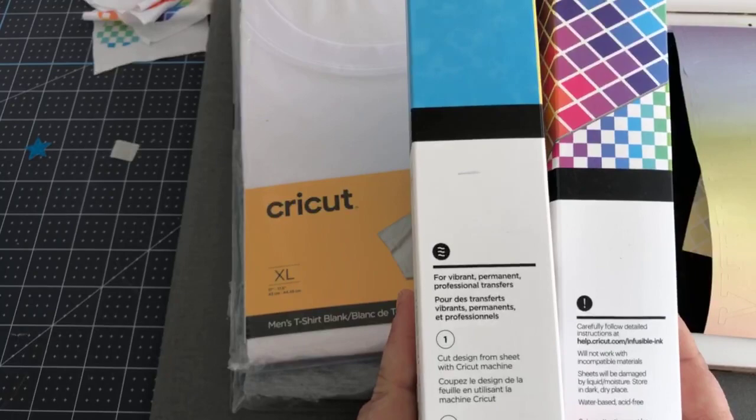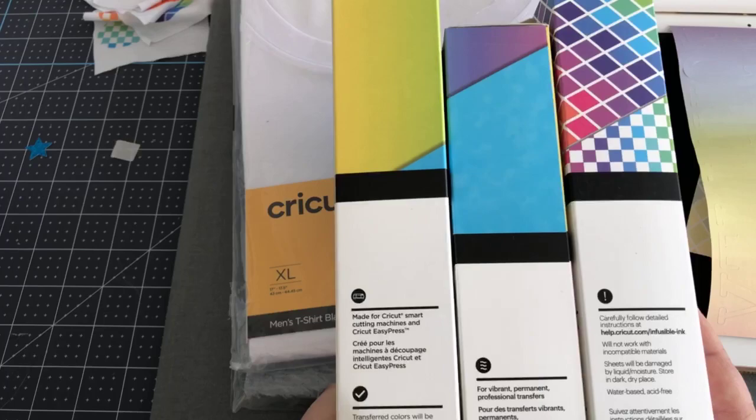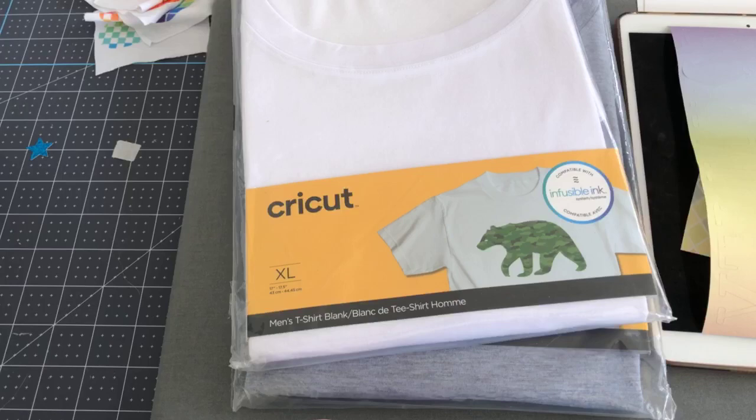You can cut infusible ink on any Cricut machine, including the legacy machines and the brand new Joy. With the Joy, it's just a matter of size — you can't have one parameter be more than 4.25 inches. I use my Joy, my Maker, and my Explorer pretty much equally. I want to make you aware of the fact that you can do this with any machine.